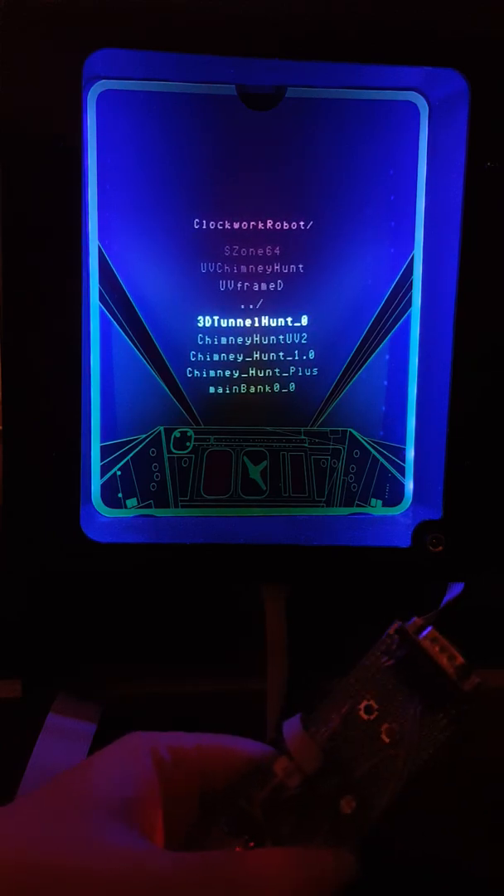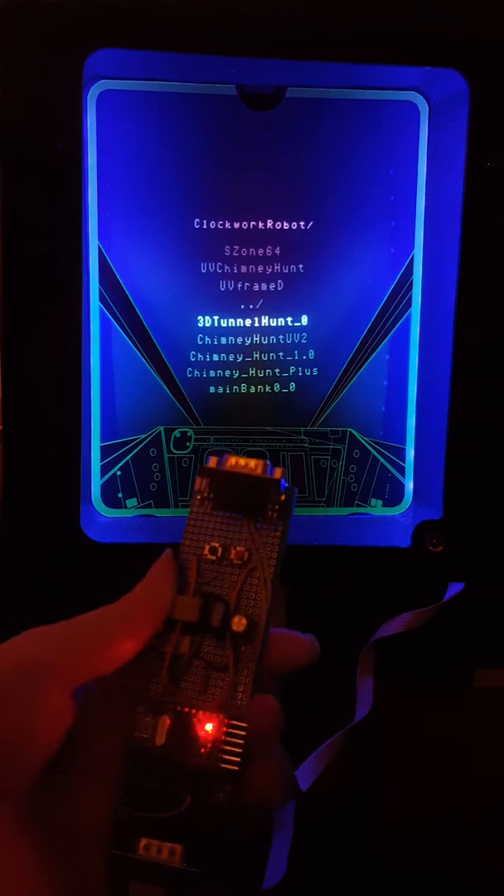Hello, so the video today is to introduce you to the smart frame. This is the ultraviolet frame that Lawrence and myself have been making for three years. But we've done a bit of an upgrade, and we've been working on this for quite a while in the background.